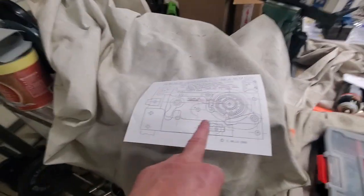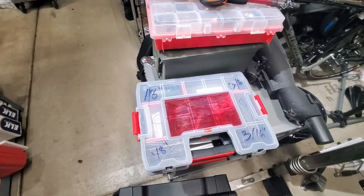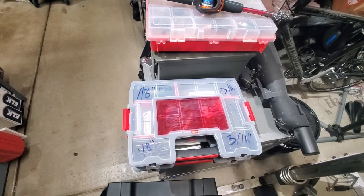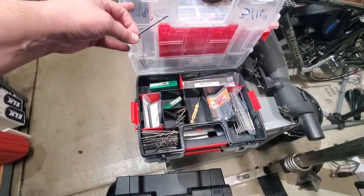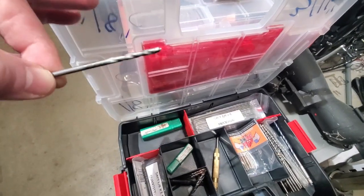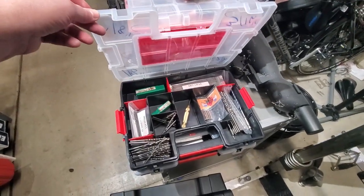Good morning guys, Jeff with HKS Systems Lock and Safe. Hope you're doing well today. We're going to be taking on a Herring Hall Marvin vault door - really cool. So what am I taking? Drill bits. This old vault - I don't want to try to manipulate it. It's actually in a bad area of town so I want to get there early and get out even earlier. If everything goes right, we're going to be using just that little tiny eighth-inch bit right there.